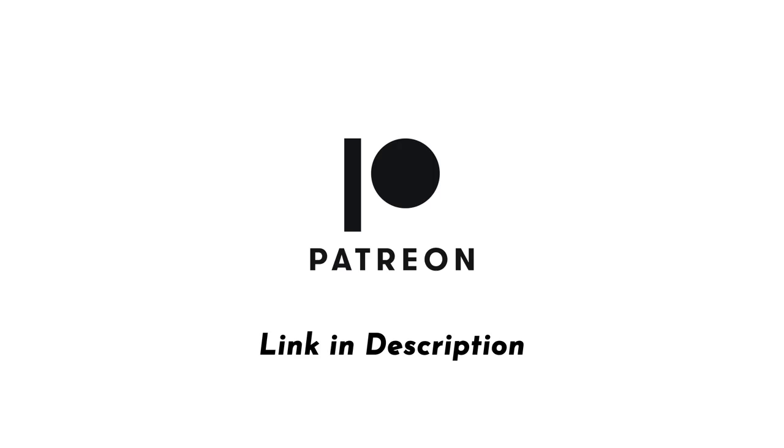This video is brought to you with support from my patrons on Patreon. Hey everybody, it's Jimmy from the DIY and Digital.